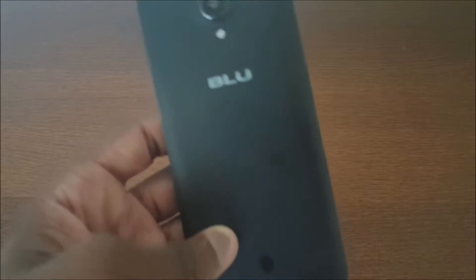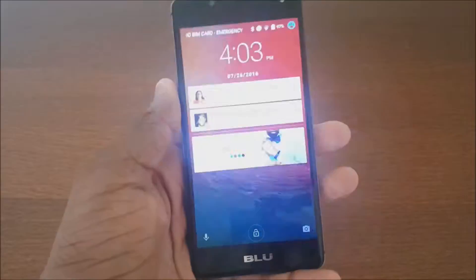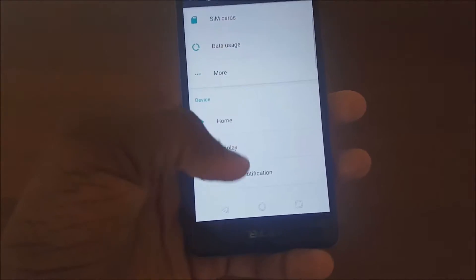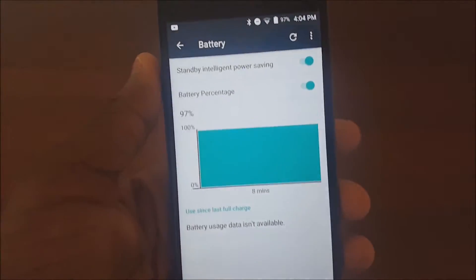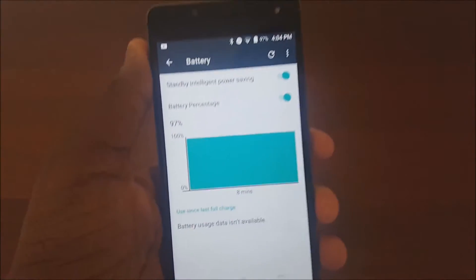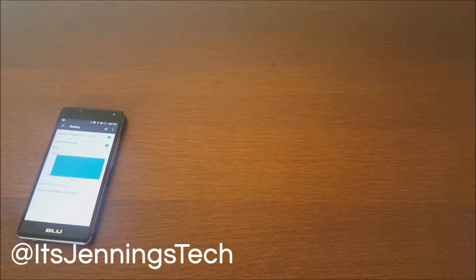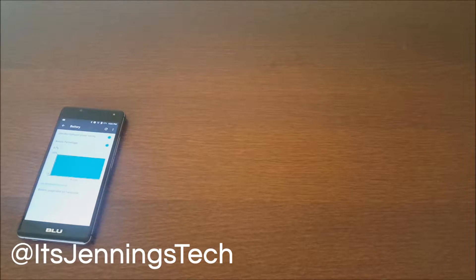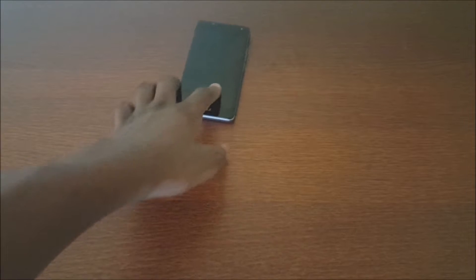I definitely like it better on my BLU R1 HD. Like I said, I couldn't find it for a while, but I just found out about it. Thanks for watching — please subscribe to Jenks Tech for more videos, hit that thumbs up button if you liked this, and follow me on social media at It's Jenks Tech on Instagram and Twitter. Check it out and I'll see you in the next one — peace.